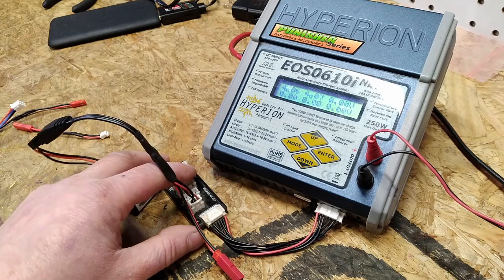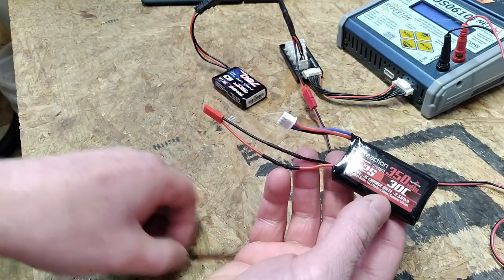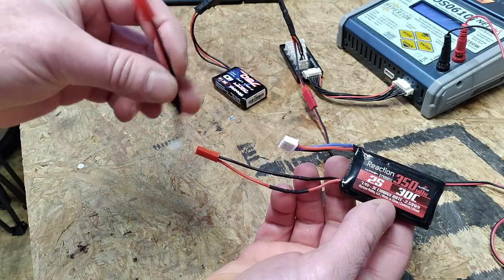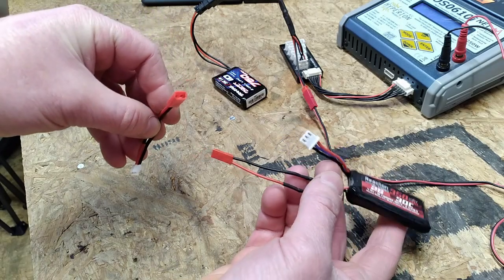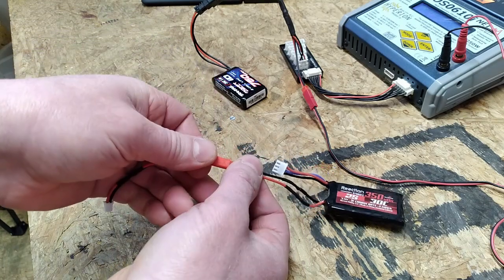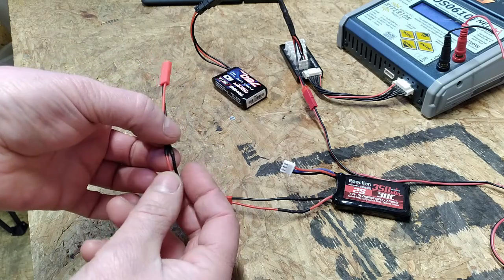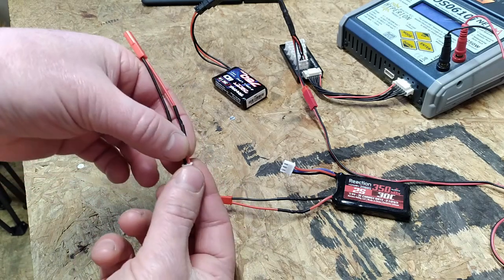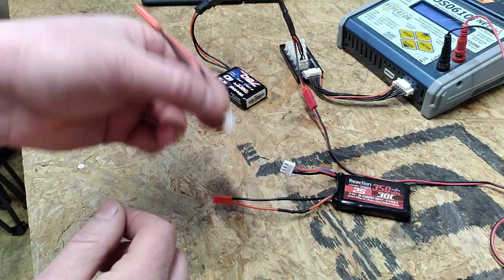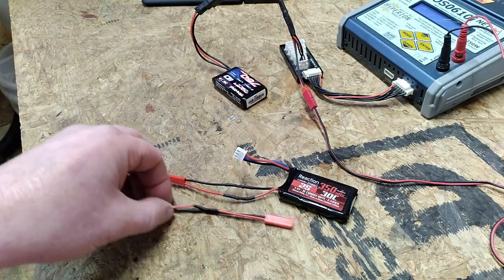It looks like that little workaround for the Traxxas charger was successful. We've also done a quick modification to our SCX24 battery — this component ends up serving as an adapter that lives permanently connected to the truck, and when you want to remove the battery for charging and storage you can just disconnect it at that JST connector. I find that works a lot better than trying to yank this little plug — it fits down flush into the speed control and you end up having to pull it by the wires, which just feels like something's going to break and wear out over time. That's what I've done with our other two SCX24s and it's been working out great.